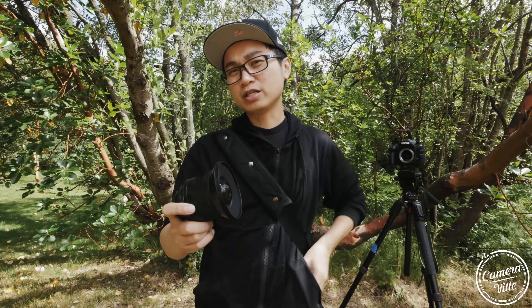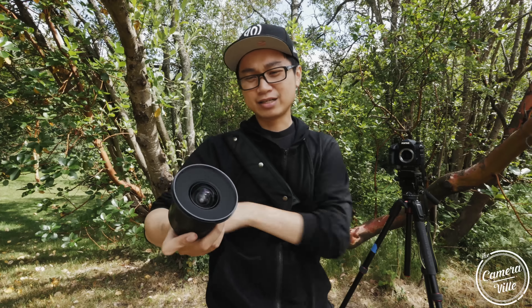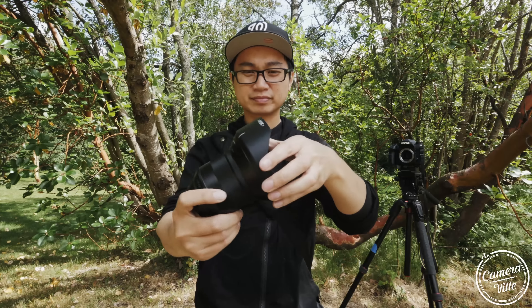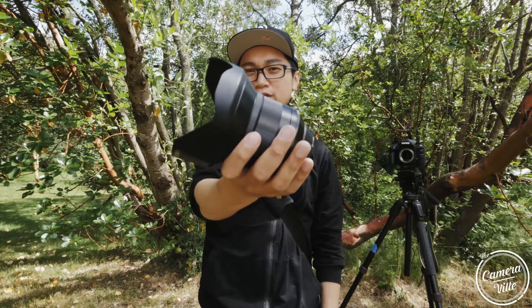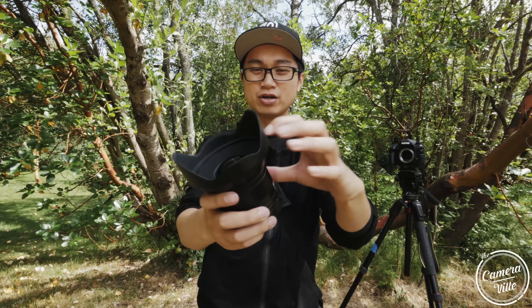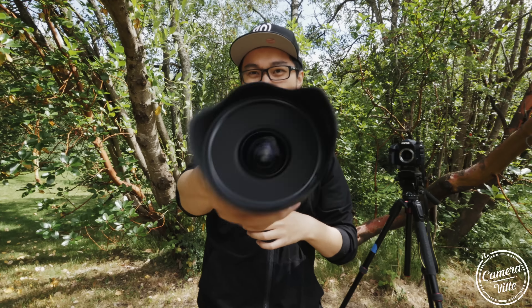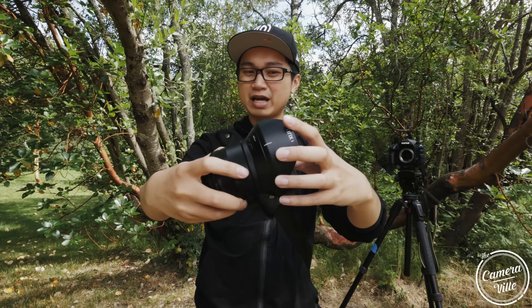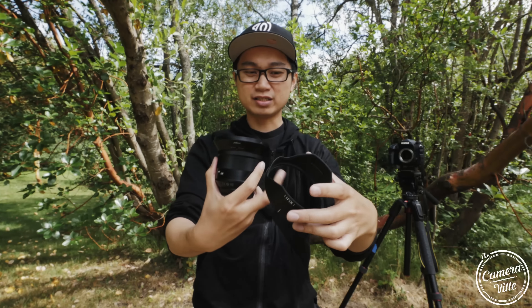The lens hood on the Blackstone is also plastic and very scratchable. Right now it looks huge on the lens — probably the biggest lens hood of the bunch. I don't like a lens hood made out of this plastic; it's really cheap. I think it's the cheapest lens hood of the three.